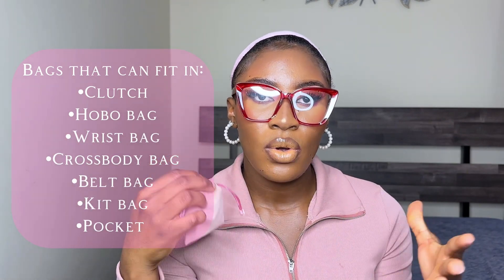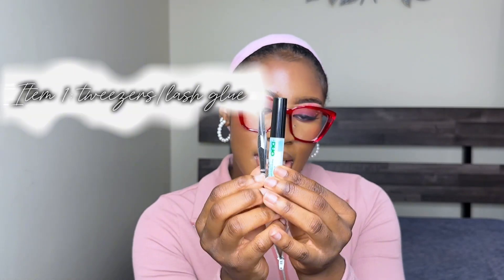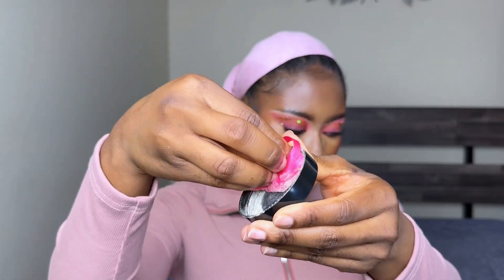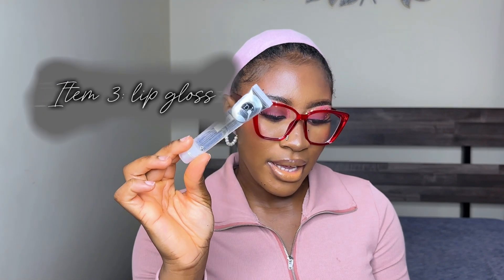If I'm not going long distance, or I won't be out too long, or my purse is just too small for the big kit, here's what I take in a small purse. The tweezers and lash glue are definitely coming with me no matter what. I also take the powder puff — I dip it in powder, fold it up, and when I need it I just take it out. And of course lip gloss always comes with me. That's the essential small kit for when I just need a little something just in case.